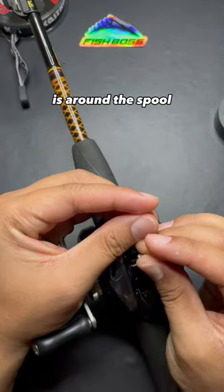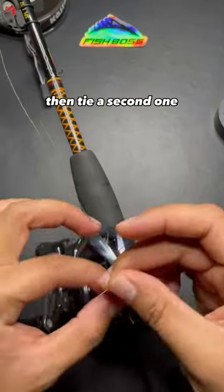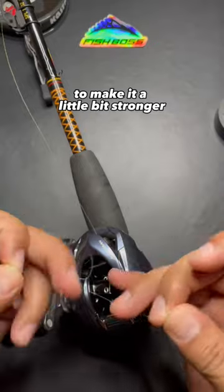Now that the line is around the spool, you can tie an overhand knot. Then tie a second one on top of it to make it a little bit stronger and cinch it down.